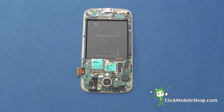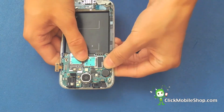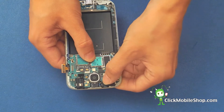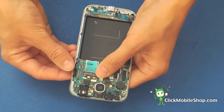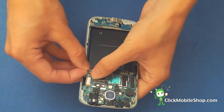Next we can go ahead and attach all of the flex cables to the logic board: the camera and the microphone, the audio jack, the LCD, and the antenna cable.